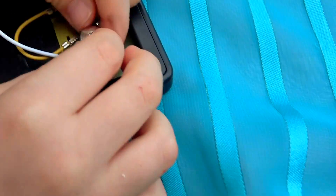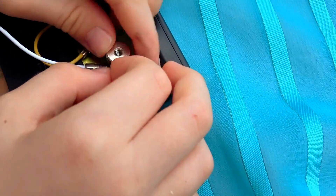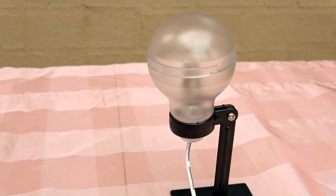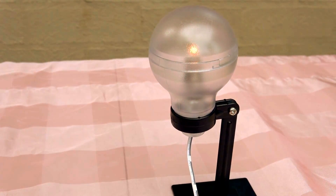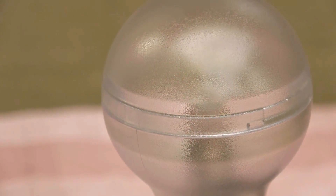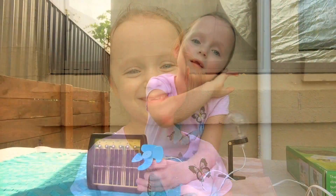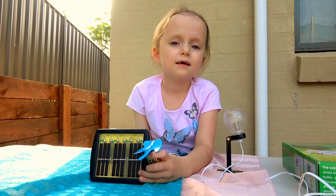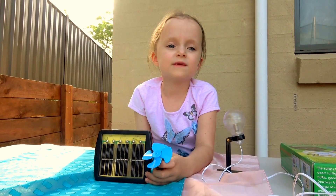Which way does it go? Light turns into electricity which turns back into light. So I hope you've had fun today learning how to get electricity from the Sun's light.